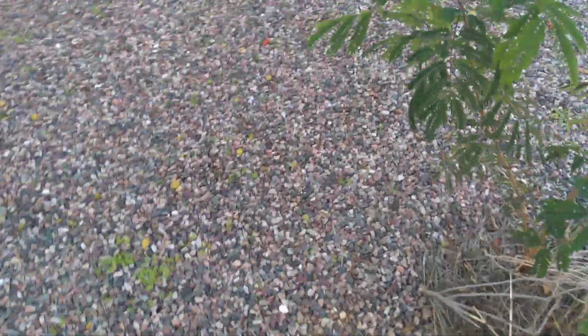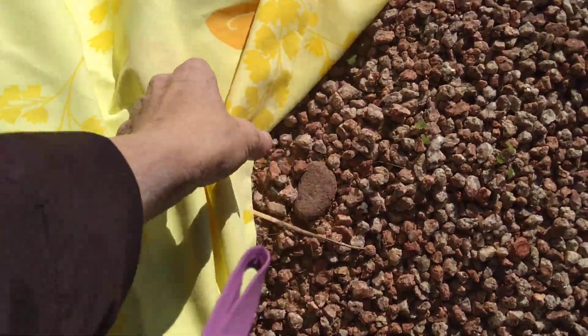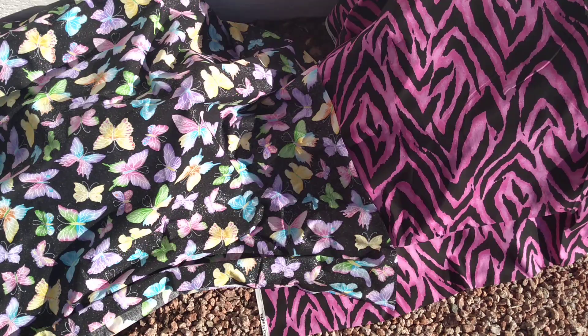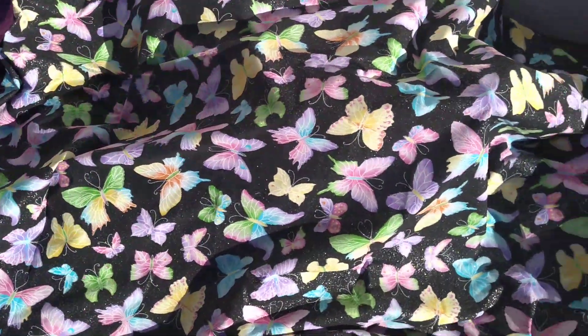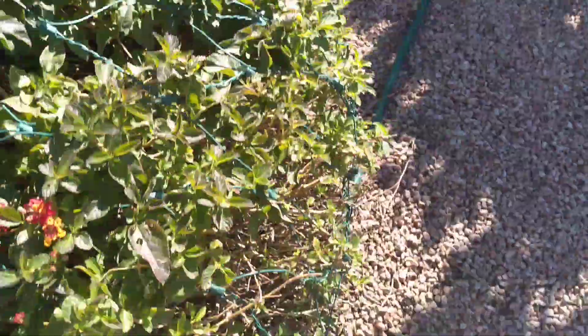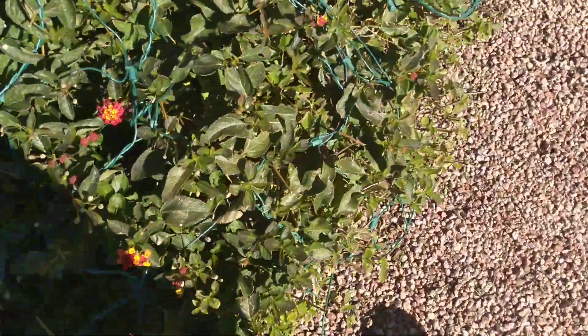Everything turned out to be okay. I think that's the only time it's really going to actually freeze; otherwise it's just a chance of frost for like eight or nine days. These are fabric material I was going to make gloves or the linings of purses out of — I haven't done that yet, I haven't had the time. I've been working so much, so I figured I'll just use it to cover up plants.